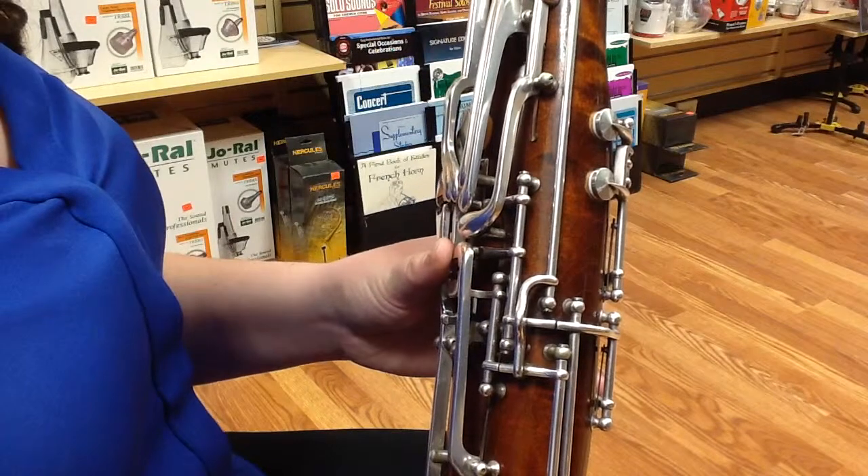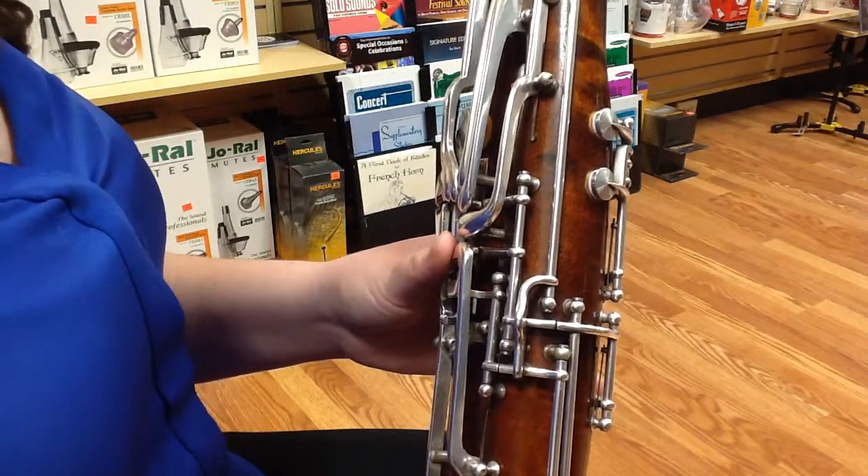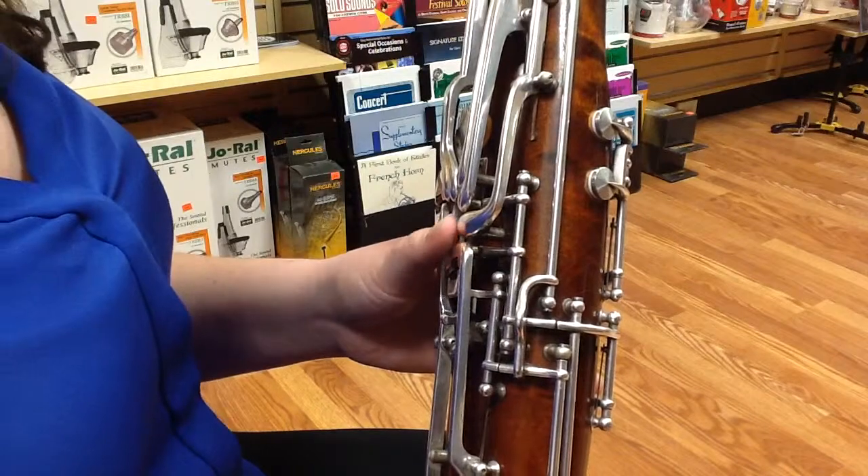I did not mention C sharp above the bass clef staff because it's not a note that you'll need to flick, so that's why I'm leaving it out.